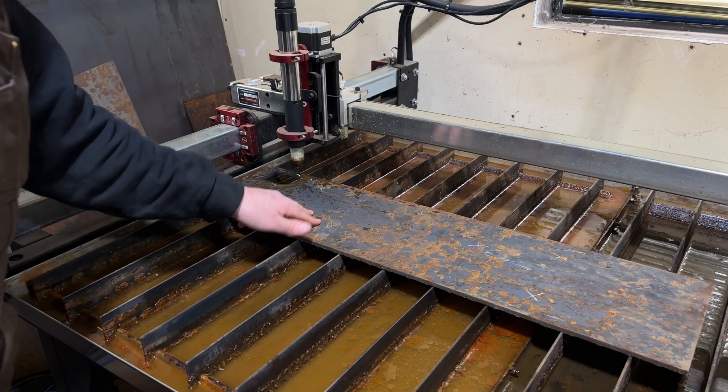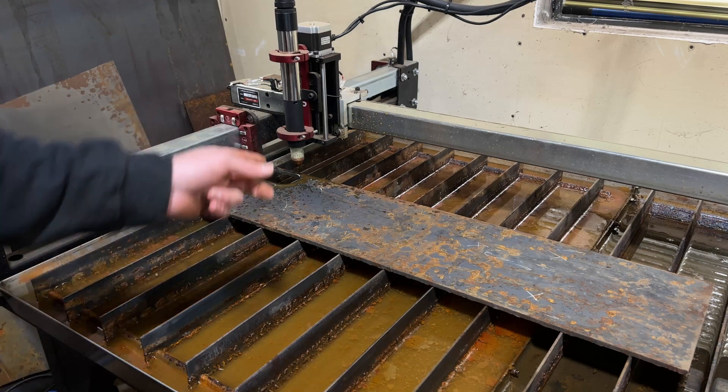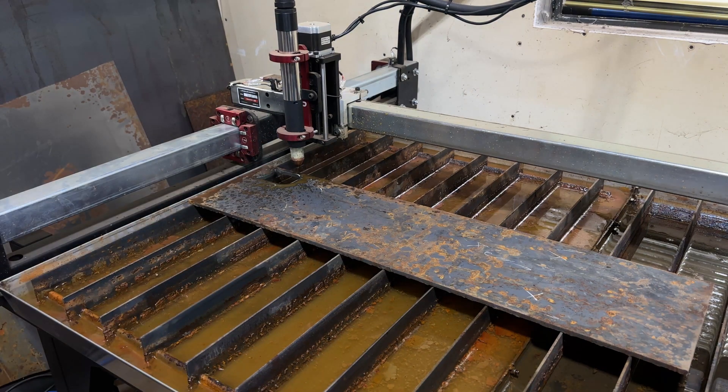I forgot to hit the record button after we cut our first piece, so I'm going to queue this up for a second run and then we'll get this on camera.